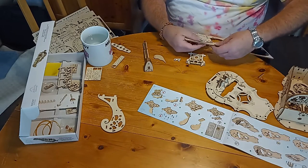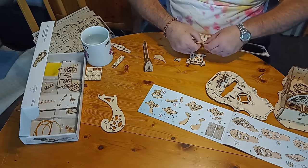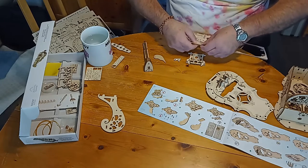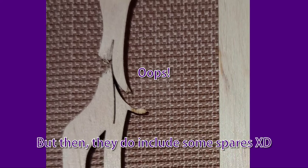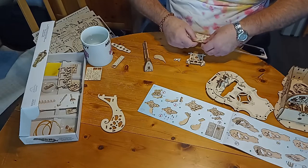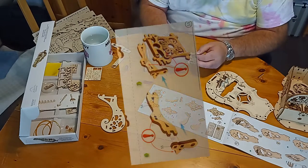You can see how slow it is to take these out, but you've just got to take your time. I'm not guaranteeing I'll have no breakages — but I guarantee you will if you don't take your time!